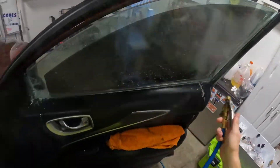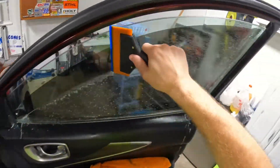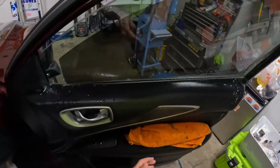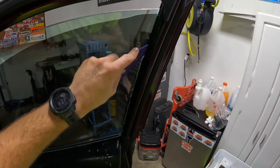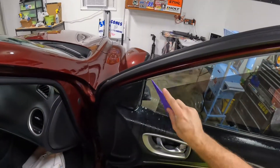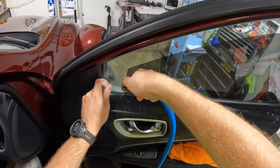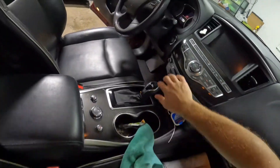Go ahead and squeegee our window, make sure we don't have any dust or anything in there. Come back here with our tint Whiz tri-edge and get all that knocked down. Oh, she turned off on me.